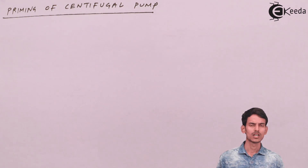So that is all about priming of pumps. I hope you've understood that topic, thank you.